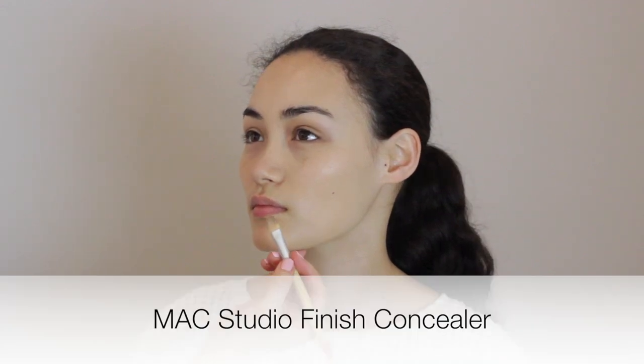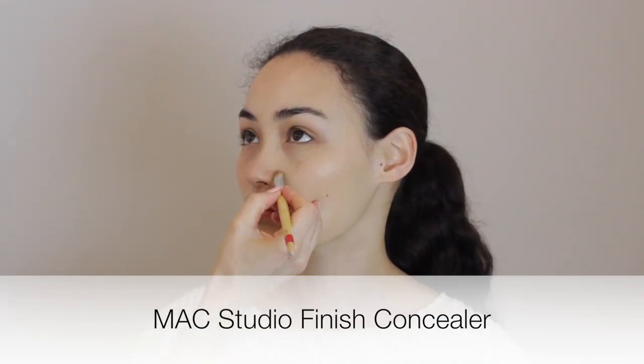The next thing we want to do is go in and just lightly conceal any little areas that are still showing through — the side of the nose, that's often a problem area for that.